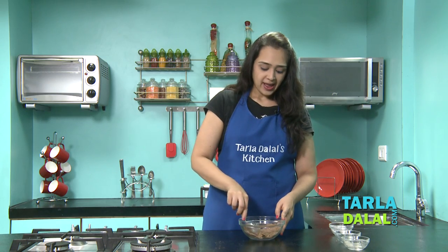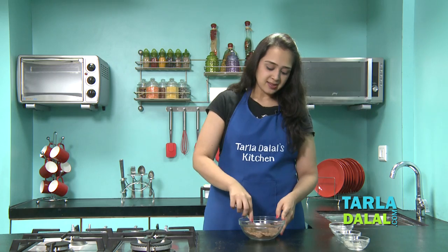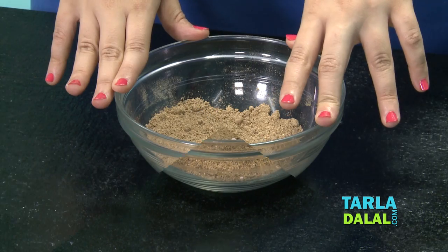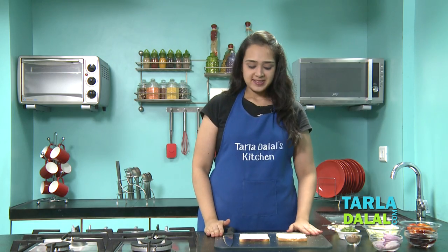Normally the sendha namak and the black salt have lumps, so once you've added them, put everything back in the mixer and grind it till it becomes a very fine powder. Now the masala is ready and we'll start making the vegetable sandwich.